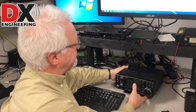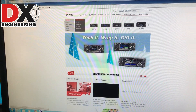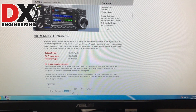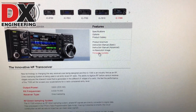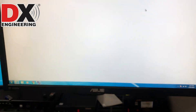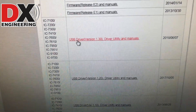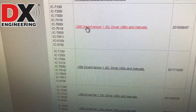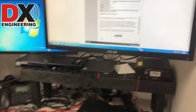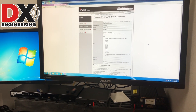Before you actually connect anything, you'll want to go out to the ICOM amateur radio site, find the 7300, and look for the USB driver. The USB driver is actually listed under firmware updates — not sure why they put it there, but scroll down about halfway. You'll see USB driver version 1.3, which is the latest version. Click that link, accept the agreement, and it will download. Just run the file and that will load the driver.